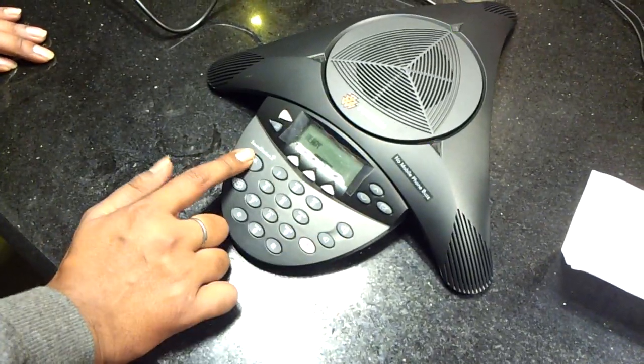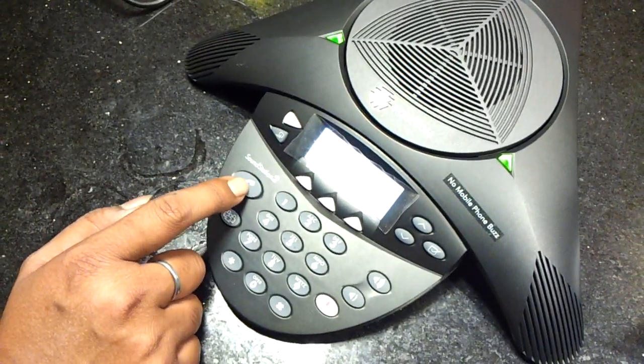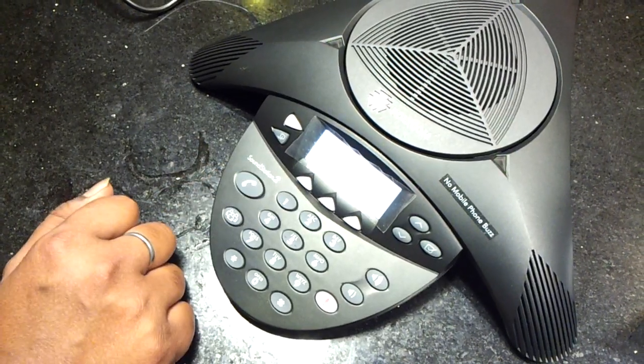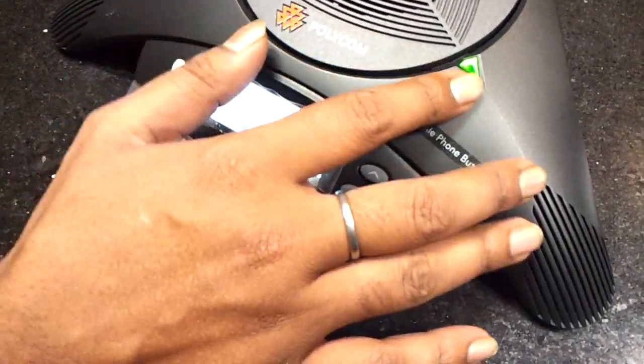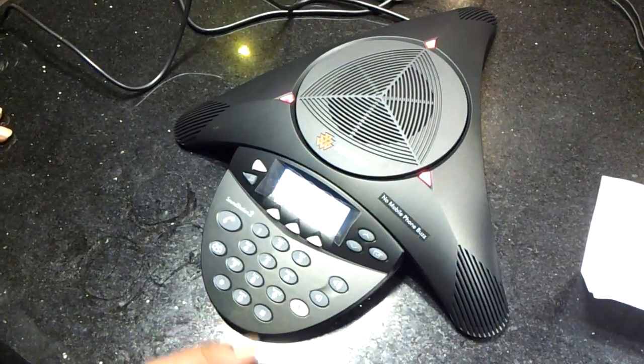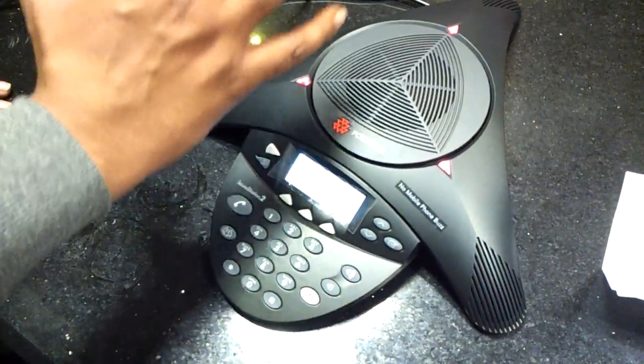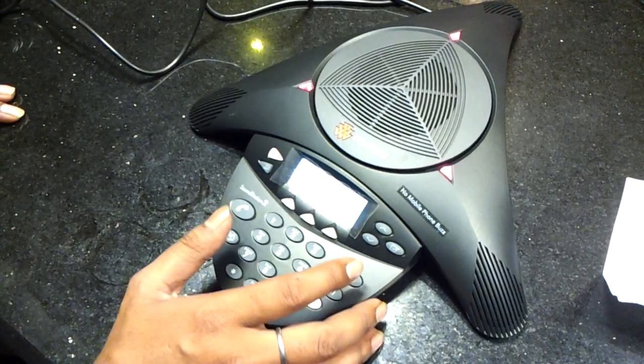First of all, let us go through the features. This is the calling button on this phone — through this we can enter the number, and if we want to disconnect the phone, we use this button only. This is the mute button. If you press the mute button, you can see the green light is blinking on the star shape. If we press the mute button it becomes red, which means your voice is not going to your client.